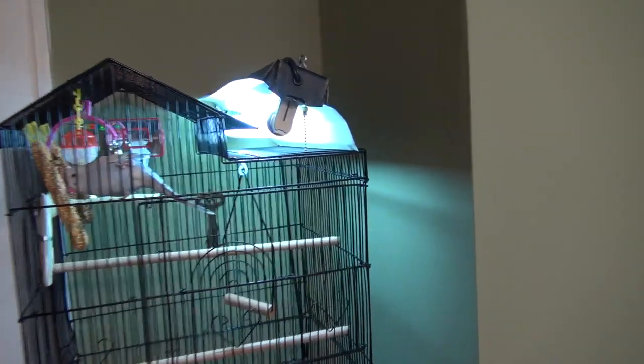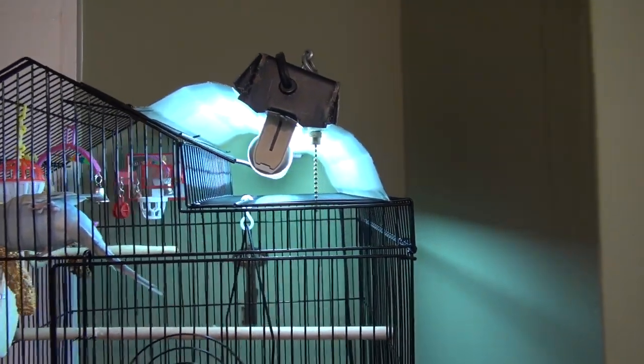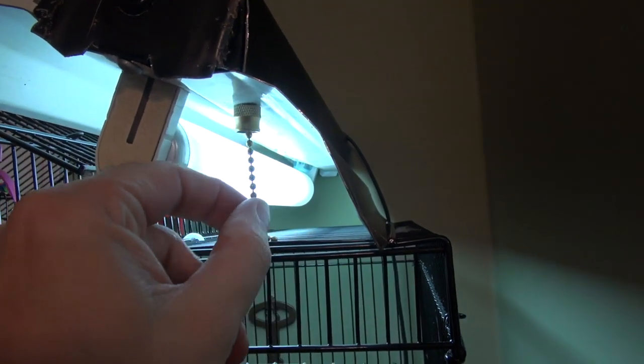F14T12 shop light - not very blinky. Or we can do it the old-fashioned way. Got a little bit of blinkage there.